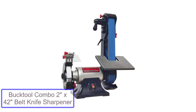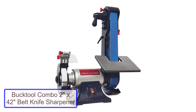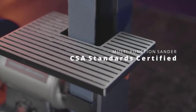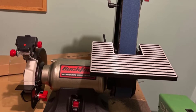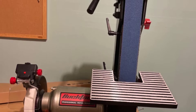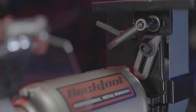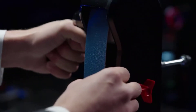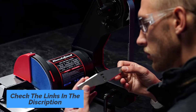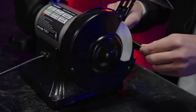Number 1: Bucktool Combo 2-inch by 42-inch belt knife sharpener. The Bucktool BG2600 belt sander uses a 2-inch by 42-inch sanding belt — a size that many alternative belts are available in, and that is great for knife making. The belt housing swivels from vertical to horizontal, giving you multiple ways of using the machine. Adding to the functionality, the belt plate is removable which allows for contour sanding. This belt grinder features a quick-release tension and tracking system that makes it easy to change belts in just a few seconds — all it takes is a few twists and the pull of a lever.